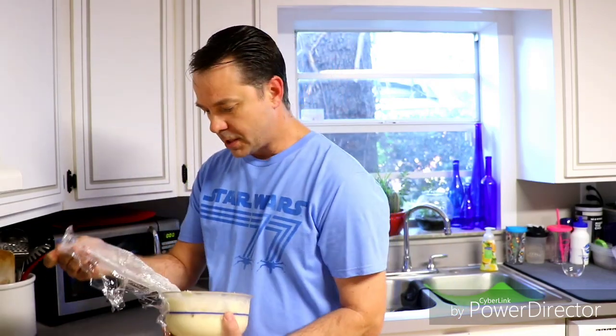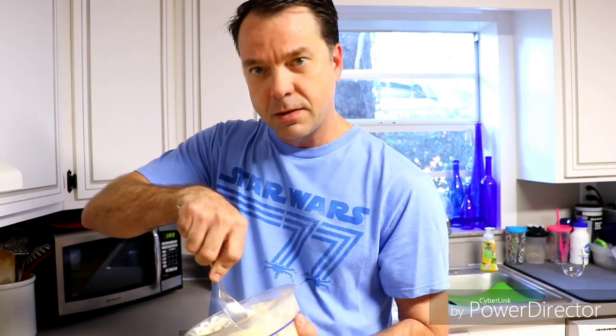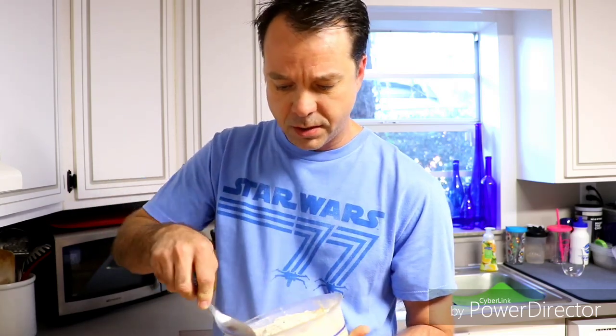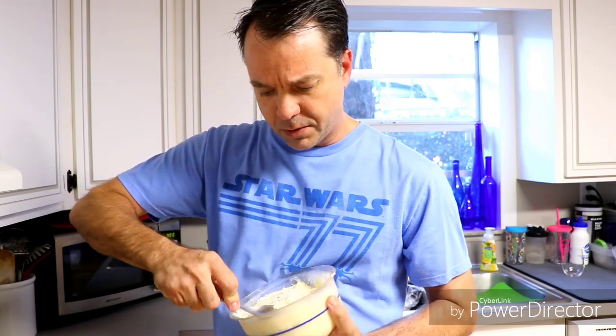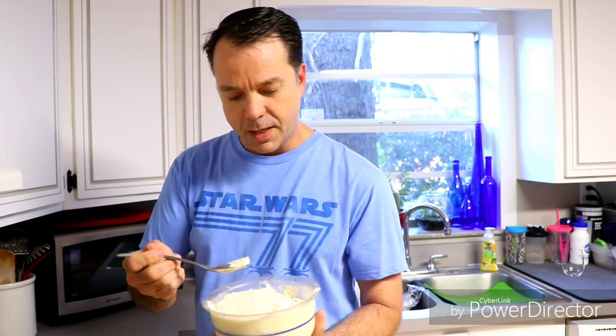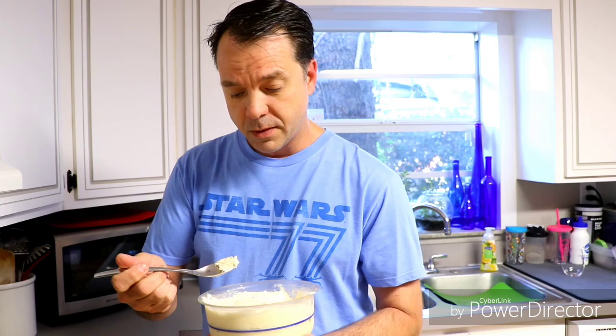It's been a couple of days — you can tell because it's a different shirt. Just took this out of the freezer and it's pretty solid now, pretty hard. I did try this the other night after a couple of hours in the freezer and it was a soft serve consistency — it was really, really good then. Now it's been in there for two days, it's solid frozen, and we're going to try it out.